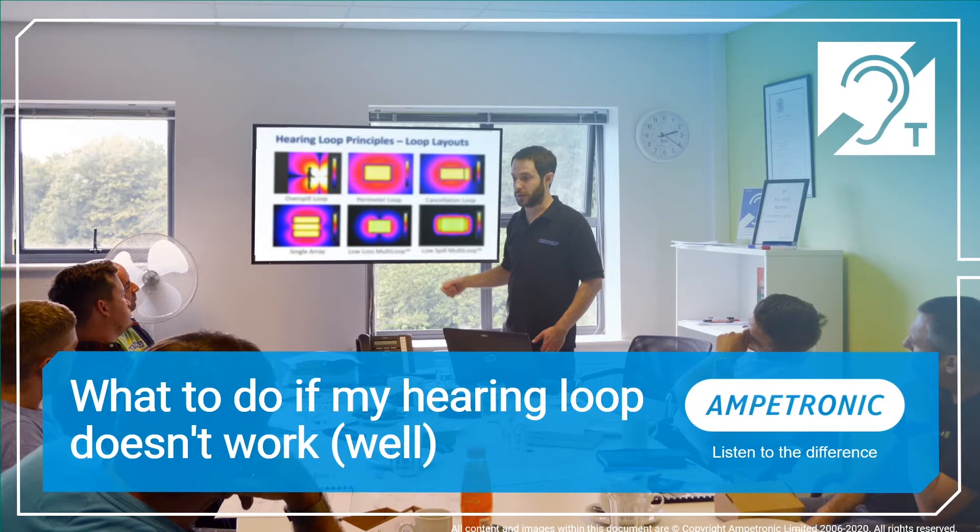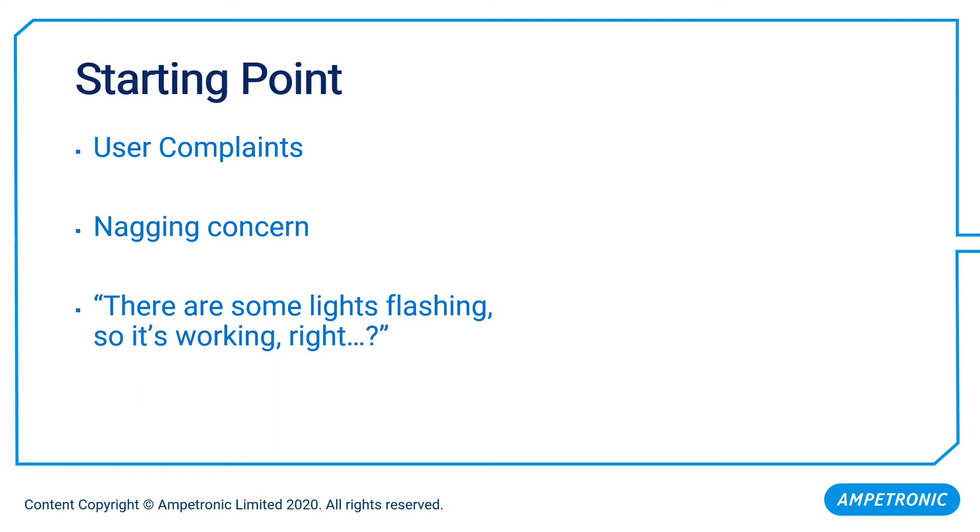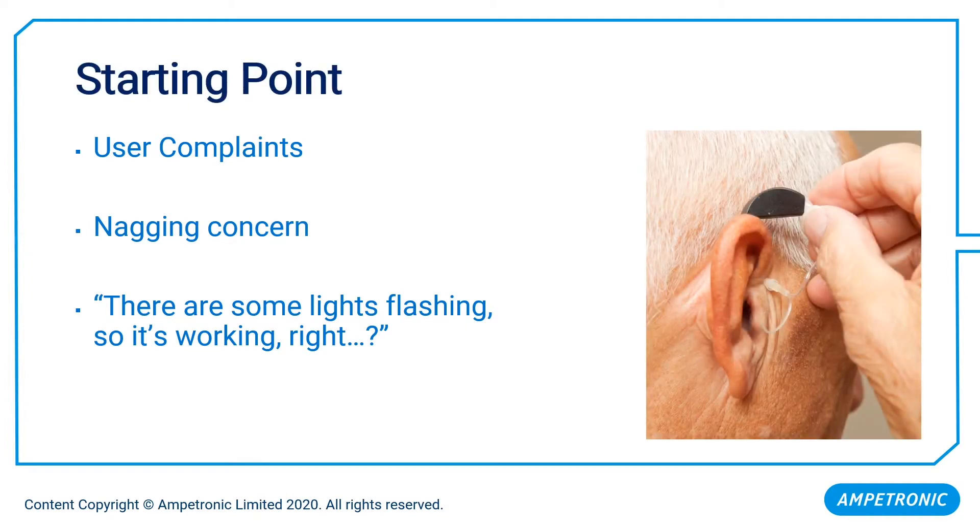The first step in improving the performance of our hearing loop is to gain a clear idea of exactly where we are in terms of system performance. It might be that we've received some user complaints — somebody saying the system doesn't work at all, or people are struggling still to hear. It might be that we haven't received any complaints, but there is an element of doubt about how well the system is working.